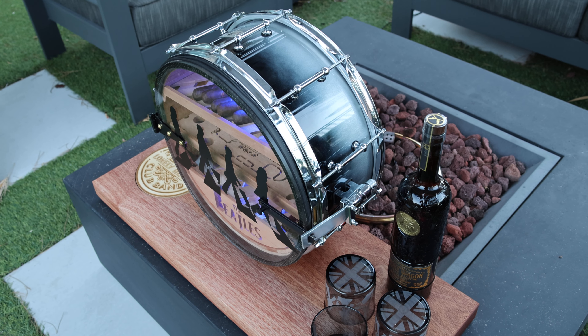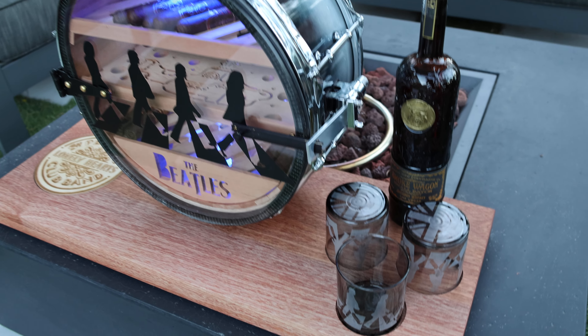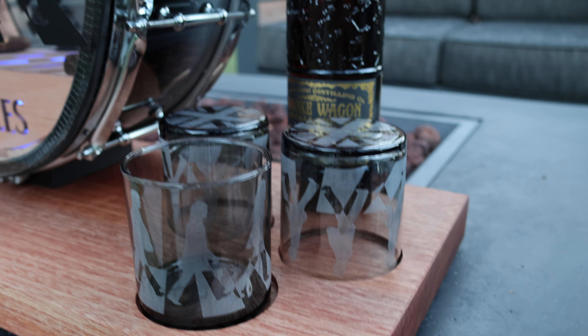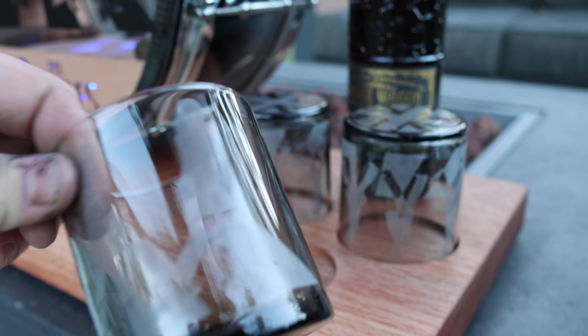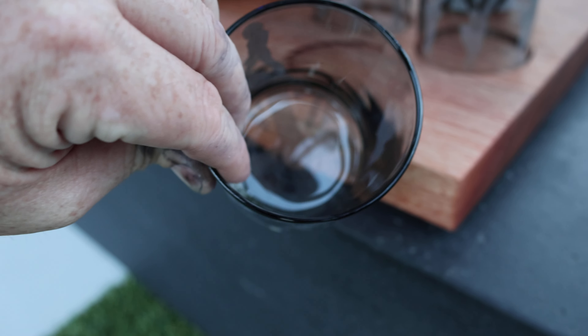We have a four-six-eight snare drum made into a humidor with your bar set up. We have your drinking glasses here — of Abbey Road — and the bottom has the Union Jack that goes right through; you can see it at the bottom of the glass. It's very cool.